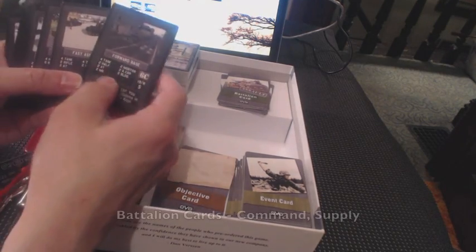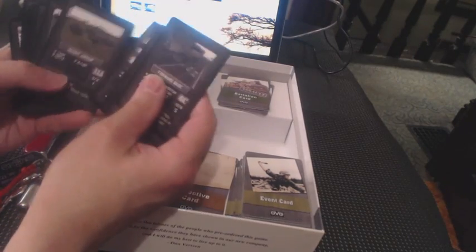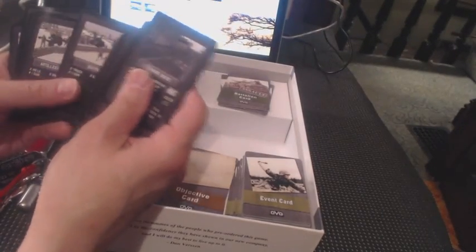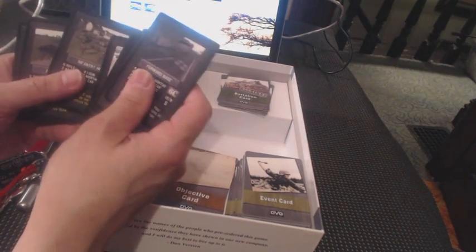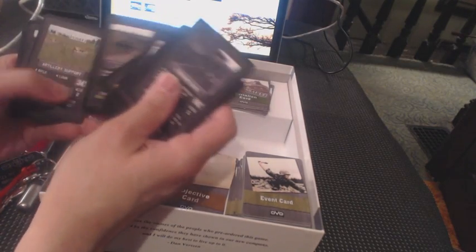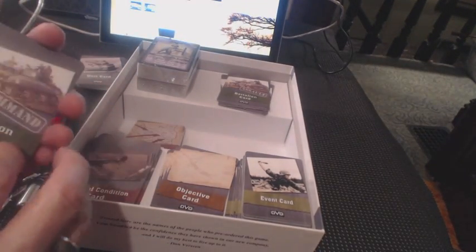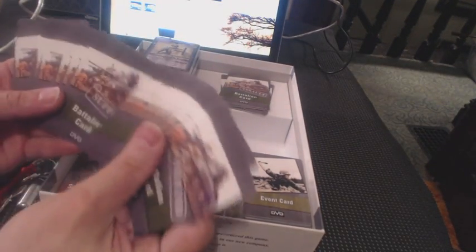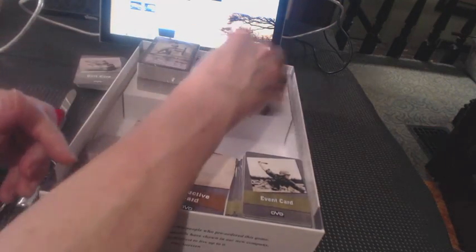Here we have battalion cards: Forward Base, Fixed Assault, Dismounted Troops, Infantry, Scout, Supply Convoy, Outpost, Artillery, Fuel Depot, Engineer Unit, Mobile Reserve, Infantry, Headquarters, Armor, Artillery, Recon Enforcement, Headquarters. Those are your worthy opponents. And these are Command and Supply. Oh, and there's some Assault in there too.